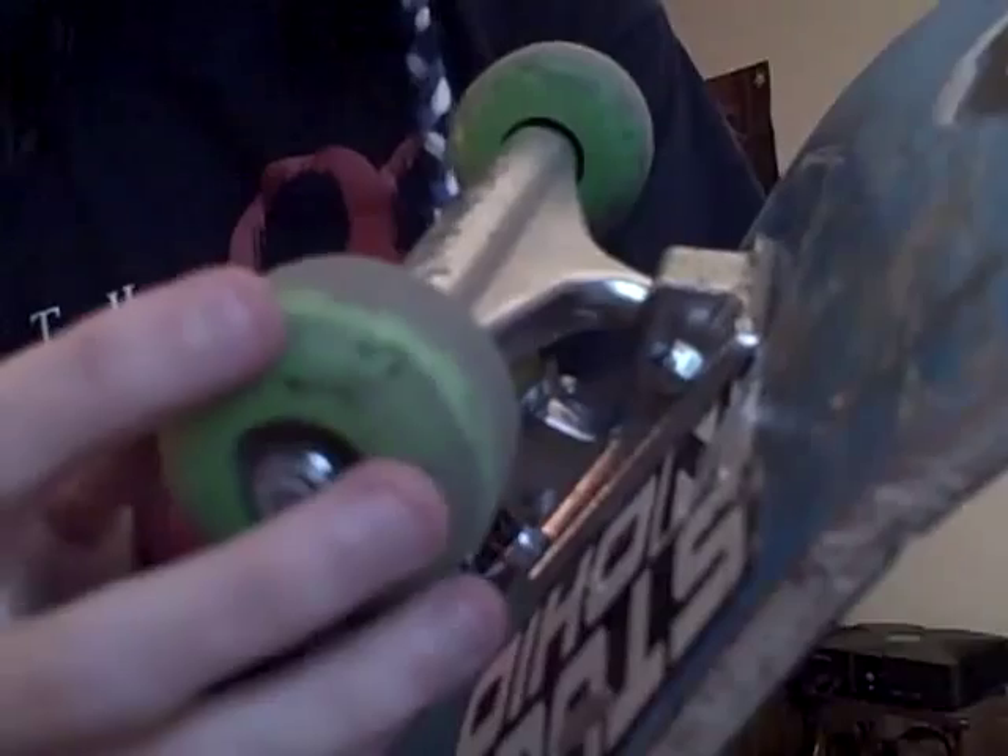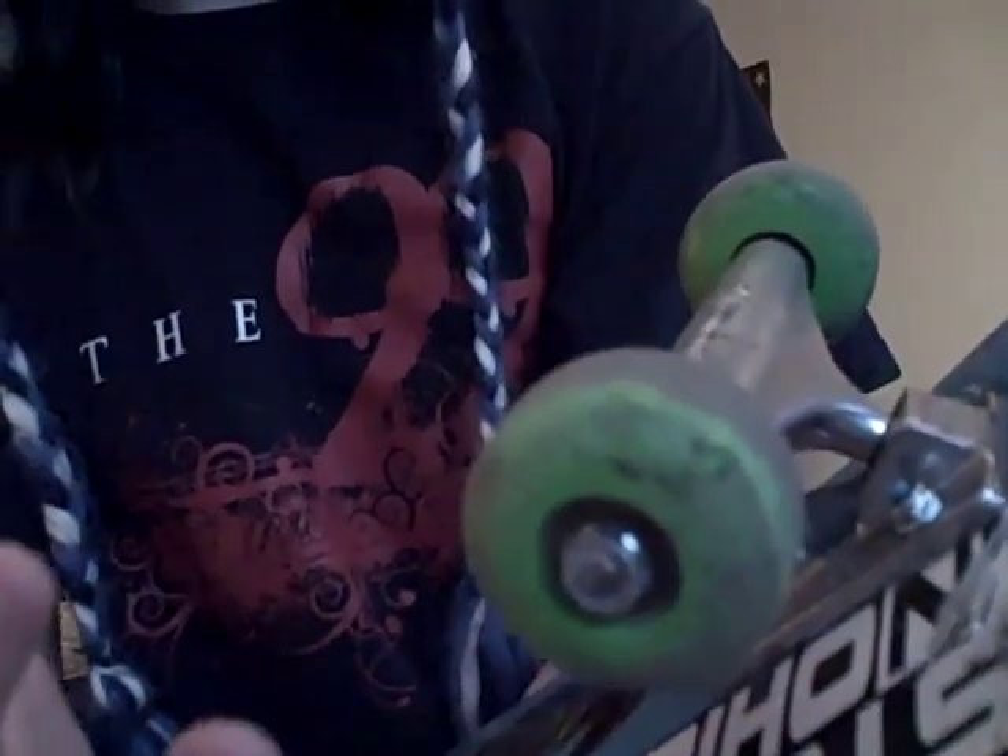I've always skated Bones Red bearings, and something I've noticed is that when I skate Better Wheels, I'm actually able to skate faster with them even with the same bearings, which is insane. They roll smoother, faster, they slide when you need them to, they grip when you need them to — they are the perfect wheel.